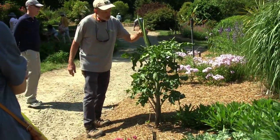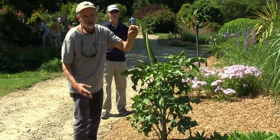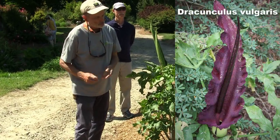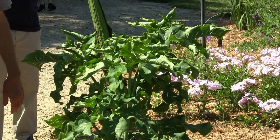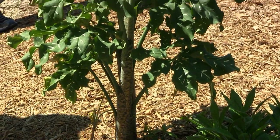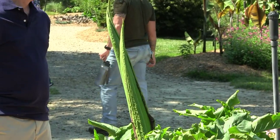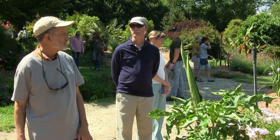This is another aroid — you can see how big the spadix is going to be; it'll unfurl and have the spadix sticking up. This is Dracunculus vulgaris. You might think 'that's really vulgar,' but in Latin, vulgaris just means common. It's native to southern Europe, the Mediterranean region — people centuries ago putting names on plants, it was common to them. It grows from a tuber underground, is dormant in winter, but comes up quite early before it's even spring. Some have already finished blooming.